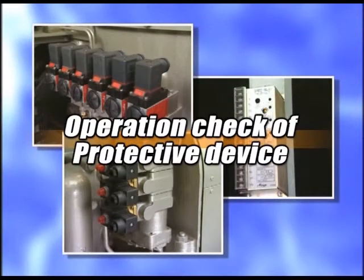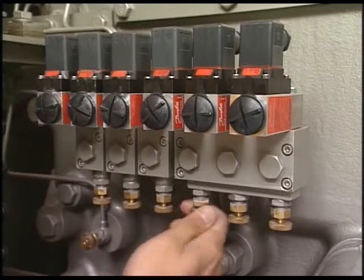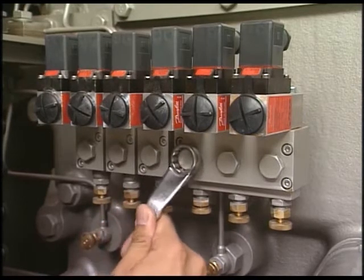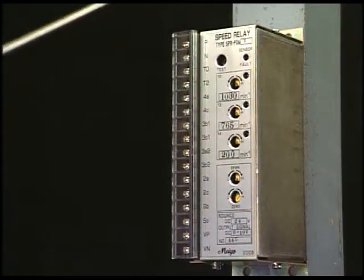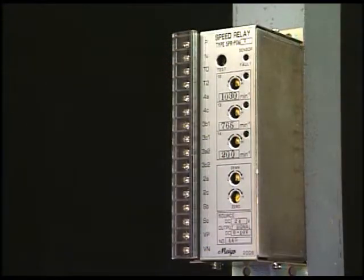First of all, I will explain how to check the operation of the protective device. This is an example of checking the operation in a simple way. You can check that the engine stops with the successful operation of the air piston for stop, which is brought by letting out the lube oil pressure via the lube oil pressure switch, or forcefully operating the test switch of the speed relay.